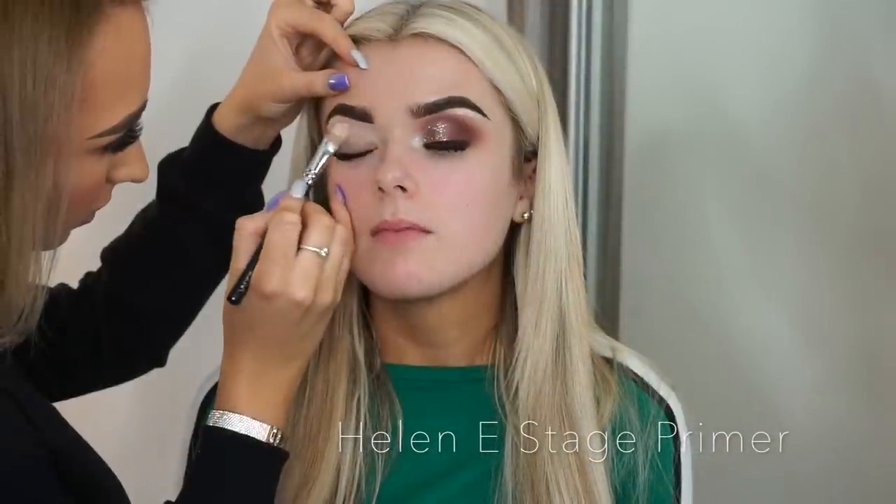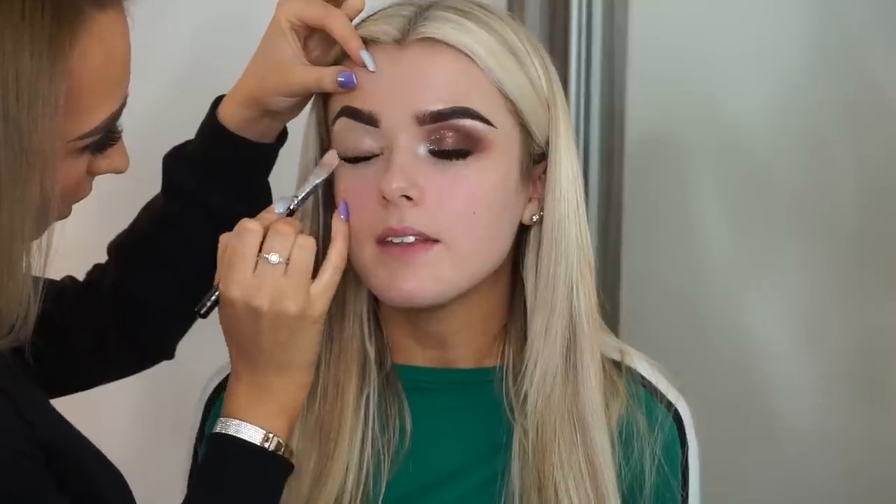So if you want to see this look, please keep watching. I'm just going in with the Helen E stage primer — this is probably my favorite base ever for shadows. It really makes them pop and I just think it creates the most flawless base. I put it on with a big flat brush, kind of swipe it on and then pat it in, because you do not want to see any hair strokes at all — you just want this to be as smooth as possible for your eyeshadows.